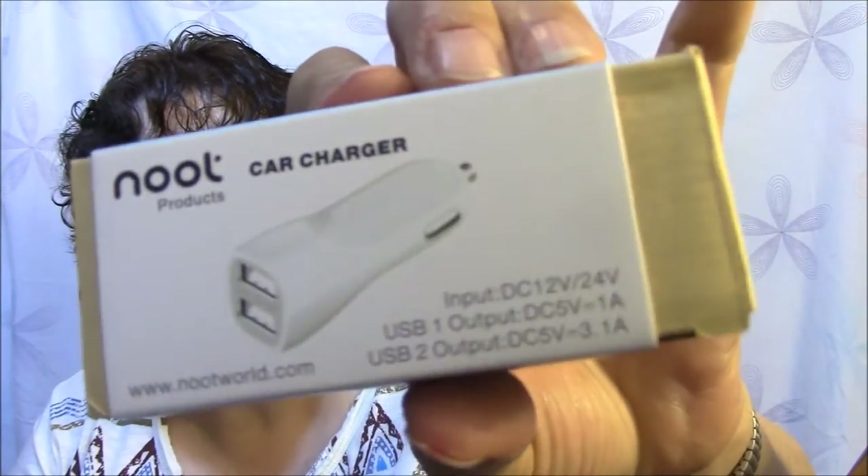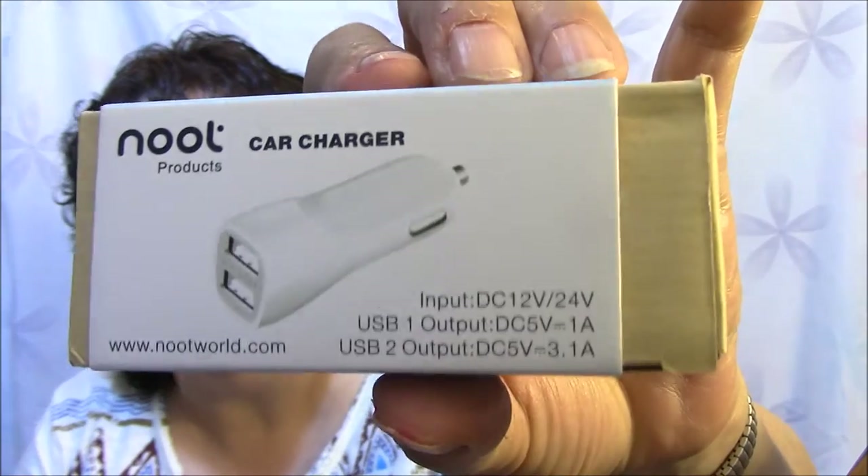The next thing is just a car charger. I'll just show you what it is here. I'm just going to toss that in my purse to take out to my car.